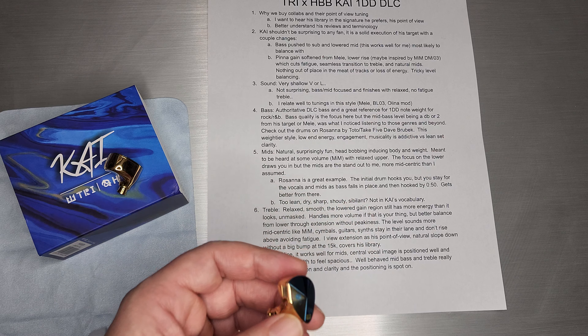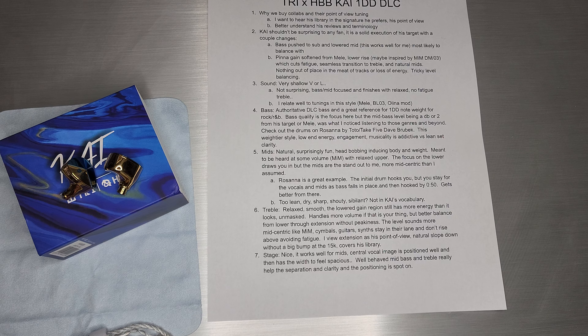Stage is very nice and works well for the mids, with a very big central vocal image. It's actually much better than Melee in that respect — very well positioned, and there's actual width in the stage so it feels spacious. Nothing feels too closed in, nothing feels overlapping; plenty of separation and great layering. That falls out of this well-behaved mid-bass, which tends to cloud the stage when elevated. When you reduce the treble levels just a little bit, you don't have treble flattening the stage. You're getting the best of both worlds: clean mid-bass and treble that isn't congregating at the top of the stage — it's just spot on for separation, clarity, and positioning.